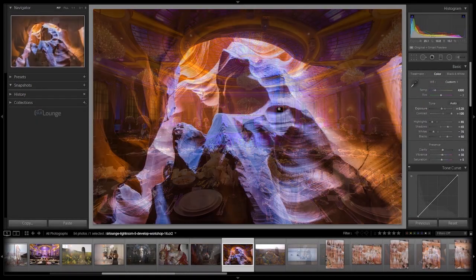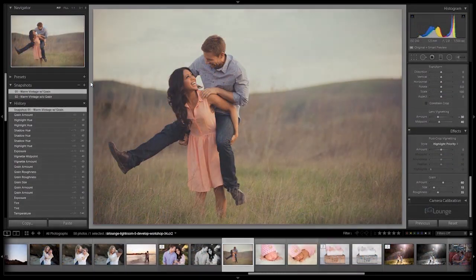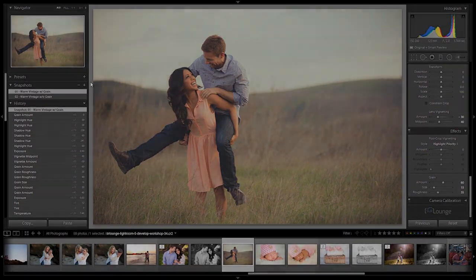In this workshop we're going to dive right into the Lightroom 5 Develop module, teaching you with hands-on instruction. We're going to start by teaching you the basic techniques used to fix common problems that we encounter in our photography, and gradually we'll be moving into advanced production techniques like creating dramatic coloring, boosting dynamic range, creating portrait retouching, vintage and black-and-white effects, and so much more.